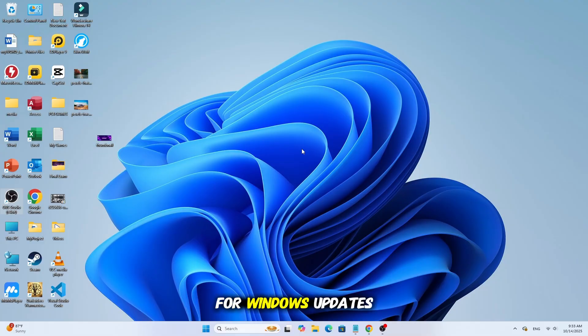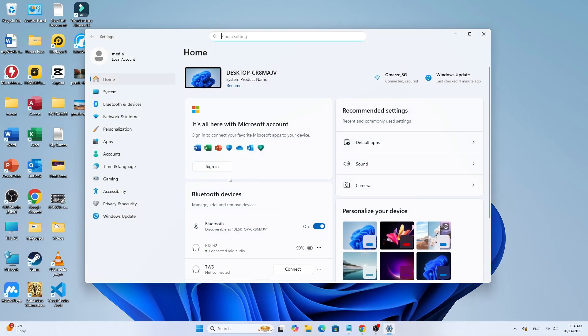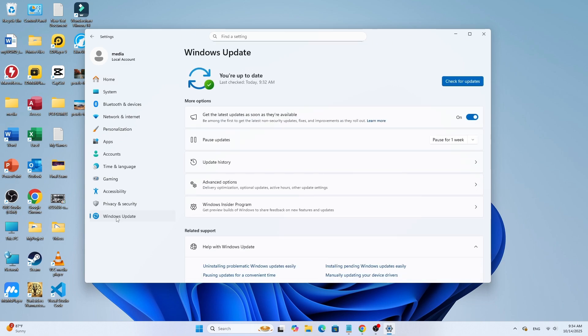Step 3: Check for Windows Updates. If your laptop still isn't charging, make sure your Windows system is fully updated. Open Settings, then go to Windows Update and click Check for Updates. If any updates are available, install them and restart your laptop afterward.